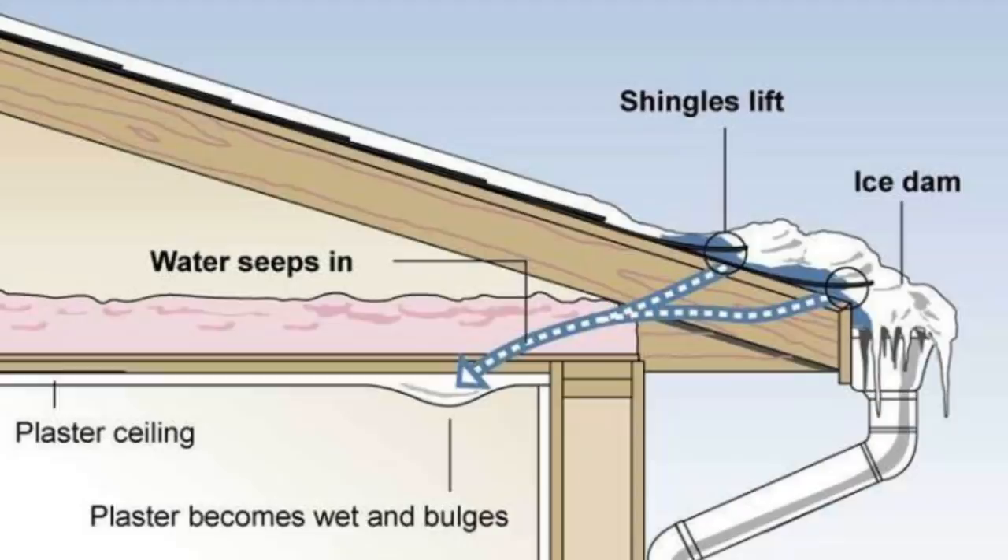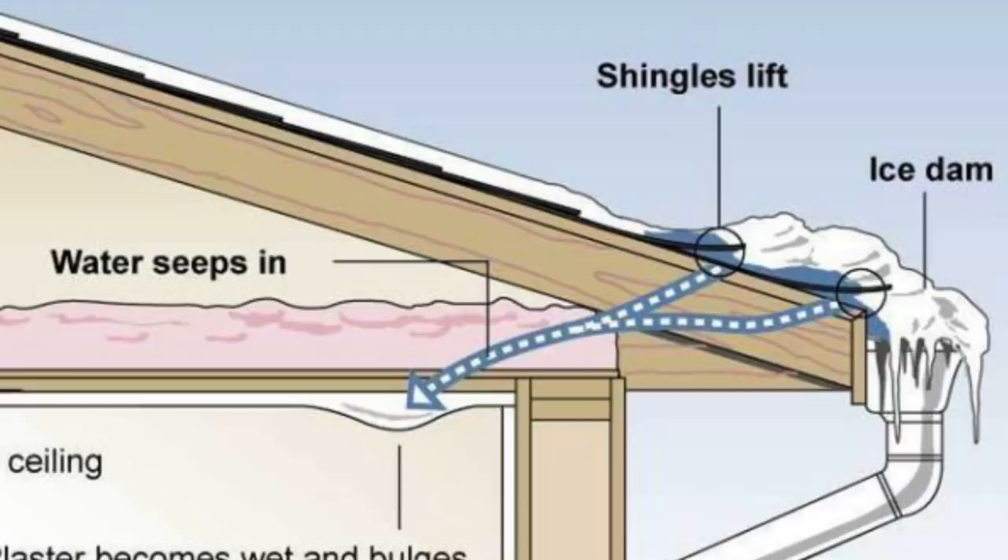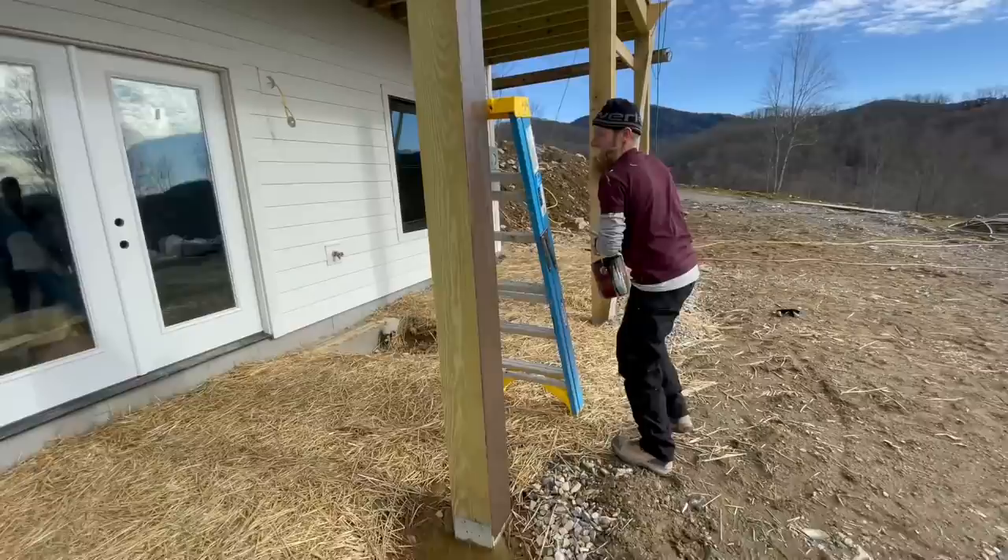If you don't know what an ice dam is, basically it's caused from water melting over the heated space of your house on the roof and then refreezing on the overhangs where there's no heat underneath. Then the water running down the roof to that area would be ponding up and backing up on your roof, and that would leak.